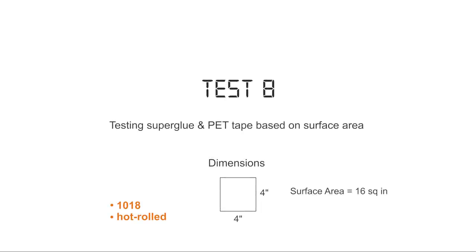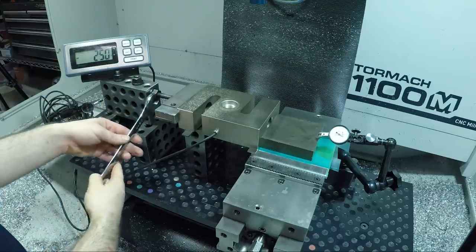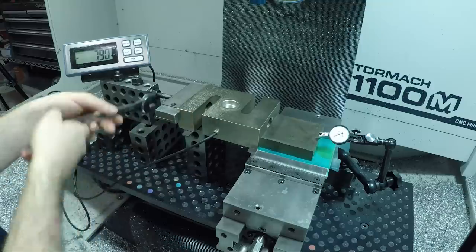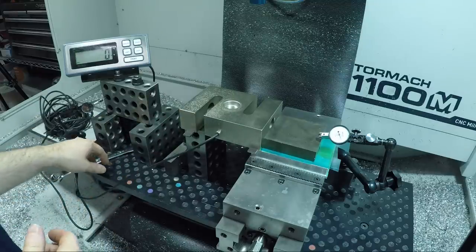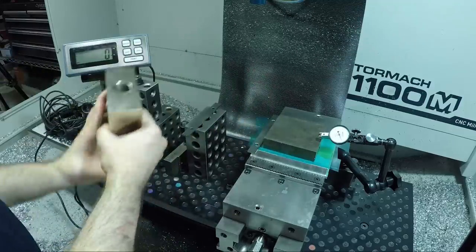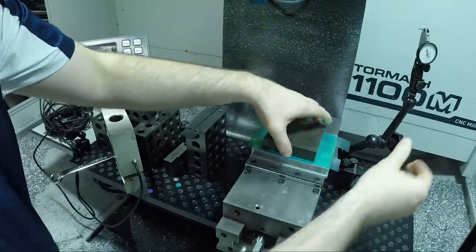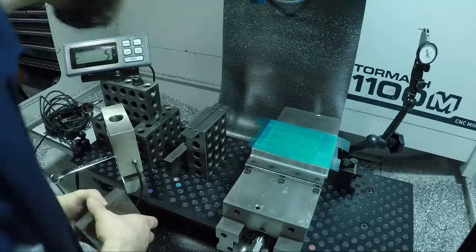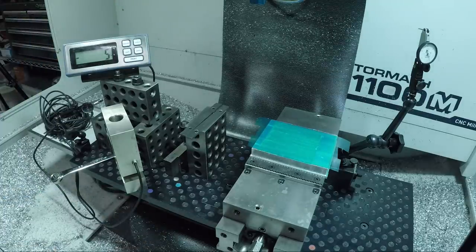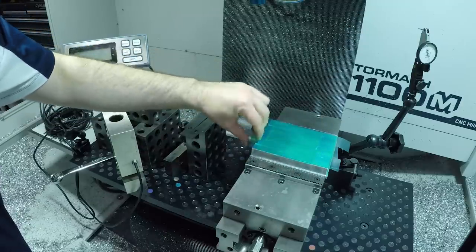Testing steel with the superglue method — steel is trickier for two reasons. First, the tape just doesn't adhere to steel nearly as well as it adheres to extruded aluminum. Second, the harder nature of steel means you're using higher cutting forces, so a comparable cut in steel is going to push the part harder and cause the superglue to fail. Our test wasn't quite scientific enough and it fails very quickly with bad consequences. I'd wholeheartedly recommend superglue for non-ferrous materials like aluminum, brass, and copper with sufficient surface area — but generally stay away from steel.